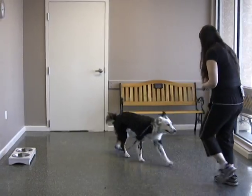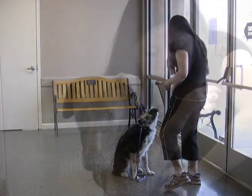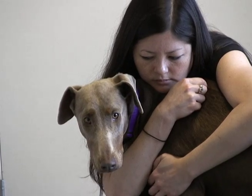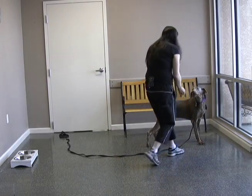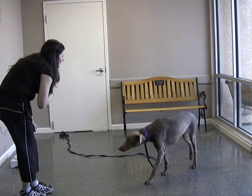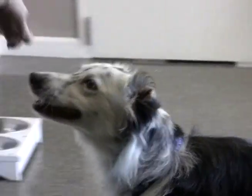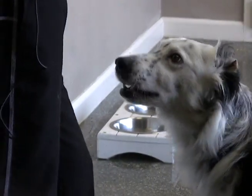The come or return command is a very important command for dogs to learn, since you never know when you may need to use it in an actual emergency situation. However, having your dog return to you on command can be a difficult task. This is why it's important to not only teach and practice this command with your dog, but to really emphasize to your dog how rewarding it can actually be to perform.